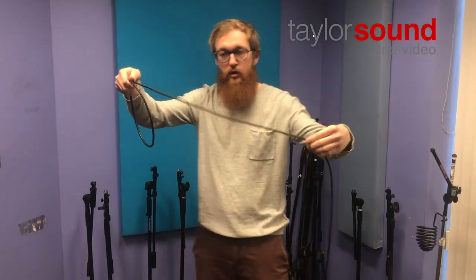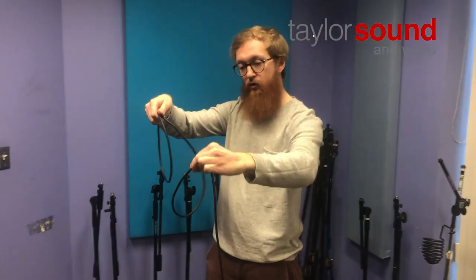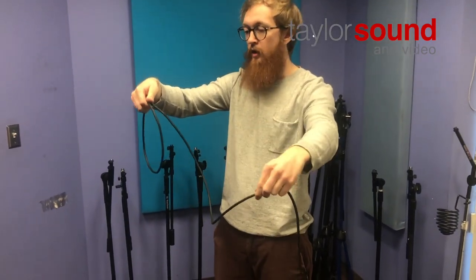Every loop after that should be the exact same size. For the next loop, you're going to take about a shoulder width of cable, pinch and roll towards yourself instead of away from yourself. What that does — you'll see here — it creates a little loop that goes the opposite direction, and it'll tuck right behind the previous loop you made in your hand.